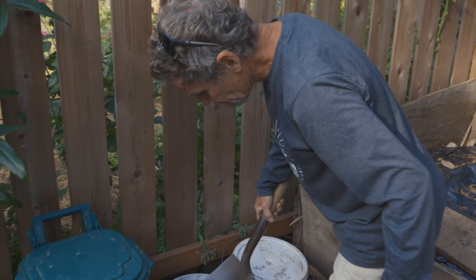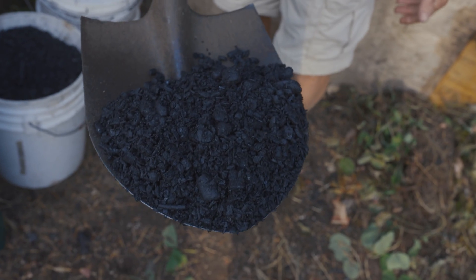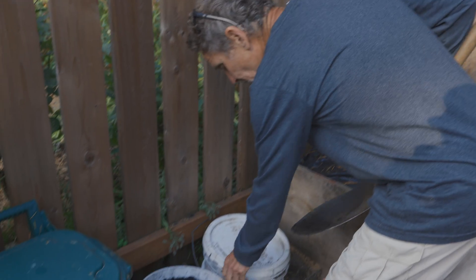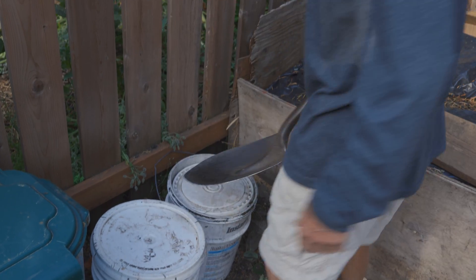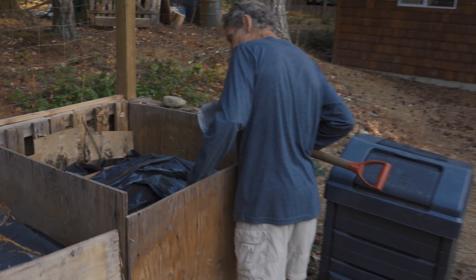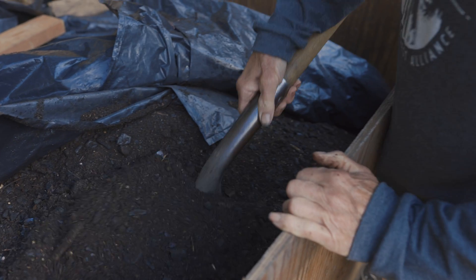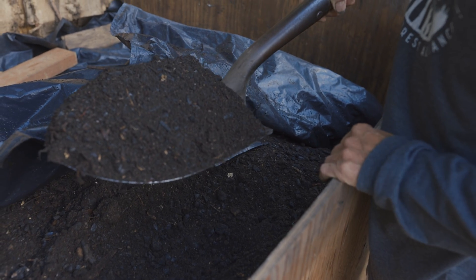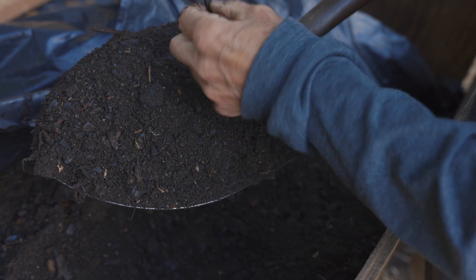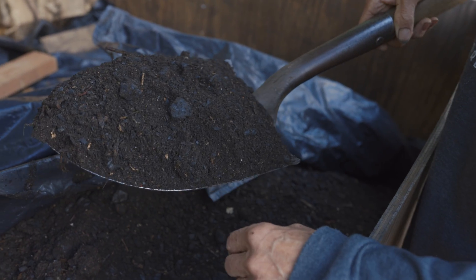This is my biochar that I make - we'll have a look at that a little later. It's beautiful stuff. It has water in it so it's not dusty, which is an important issue. Another important thing is to keep your compost covered at all times. This is the compost I'm using right now and have been for the past several months. As you can see, it's beautiful stuff with lots of biochar in it.